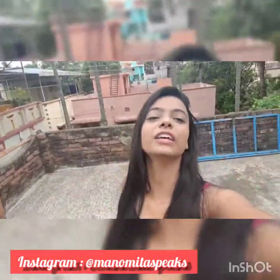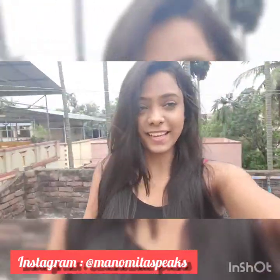Hi guys, I'm Anamita, welcome to my channel. This is my first YouTube video, so if you guys like my videos, please like, share, and subscribe. Today I'm going to talk about some basic leg exercises. Let's start.